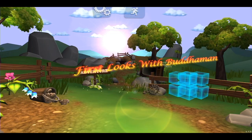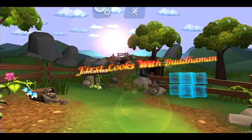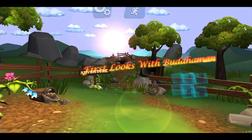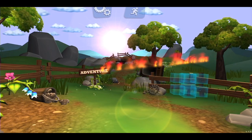Welcome to First Looks with Buddha Man, this is Spencer LiveNation. We're going to be taking a look at Bob Kim Pieces today, which was recently added to the play pack. I think a lot of people are just kind of tossing this game to the side and not really giving it a look.